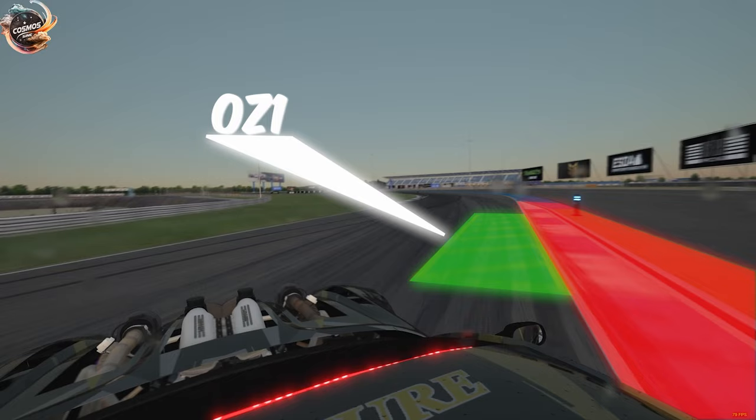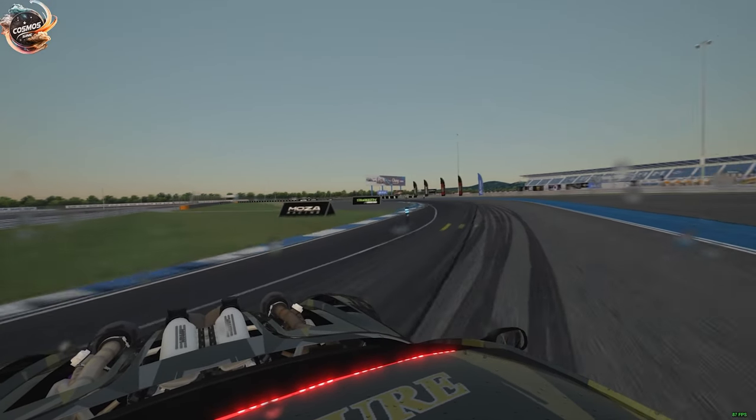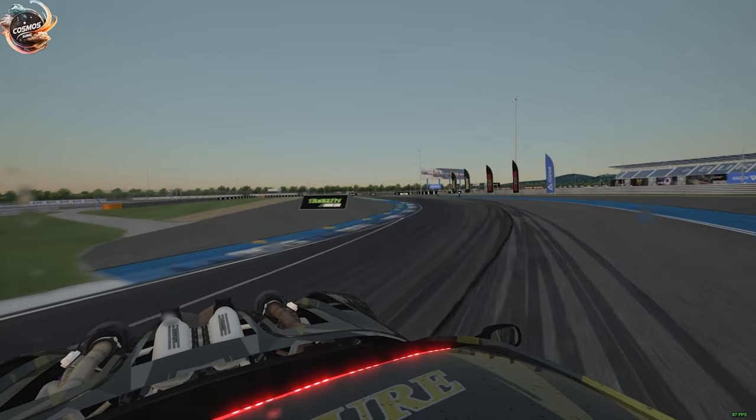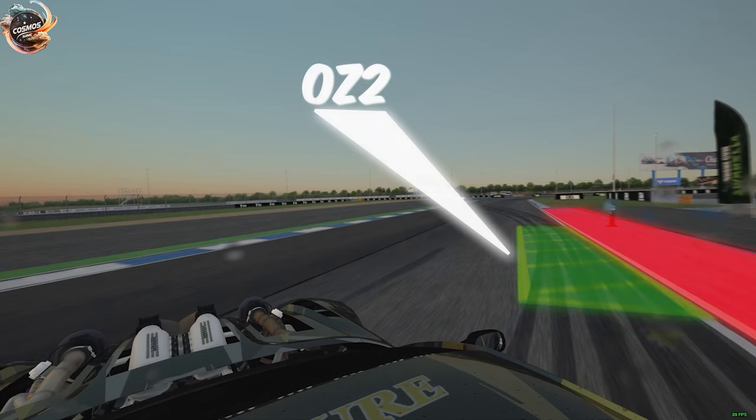Red zones on the track are rumbles that are not allowed and will also be considered tire drops out there. We have our inner clip one coming around that first corner, setting you up for our outer zone two.